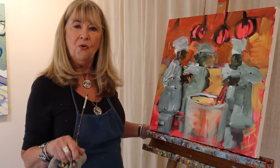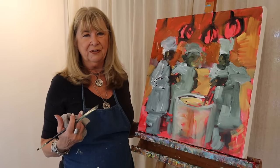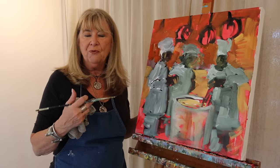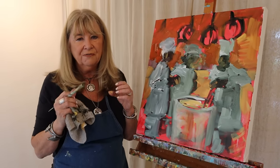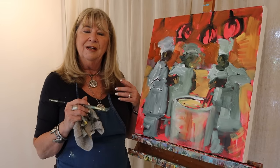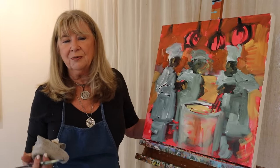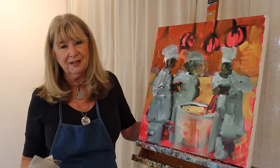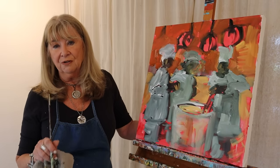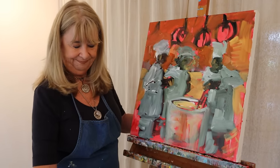I probably won't totally finish this painting in this video. A lot of you want to see the very end, but I can't always share that because I don't know exactly when I'm going to finish it — those finishing touches need total focus. Mostly what I'm showing you is how to start, how to jump in — I think that's the hardest part — how to lay them out and get it to a place where you feel comfortable finishing it in your own style.